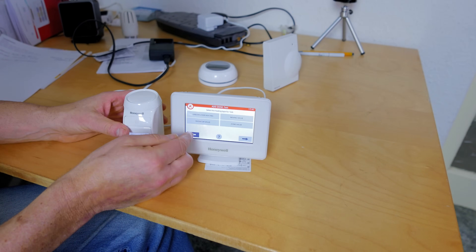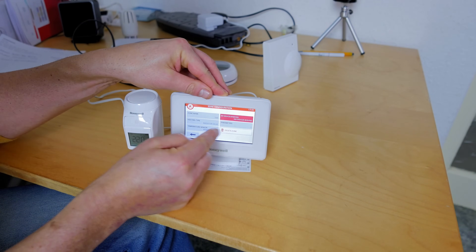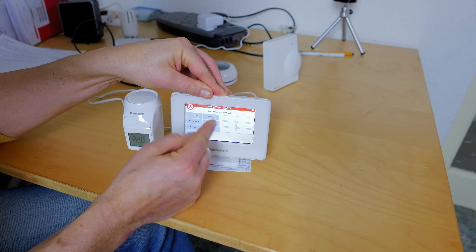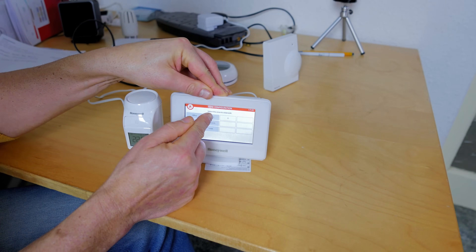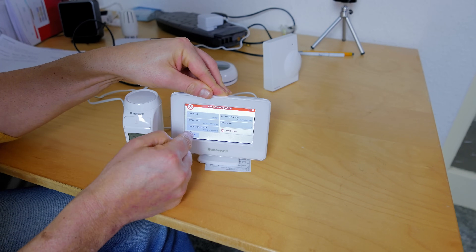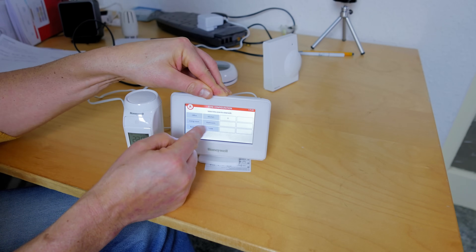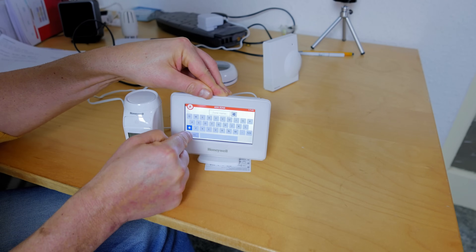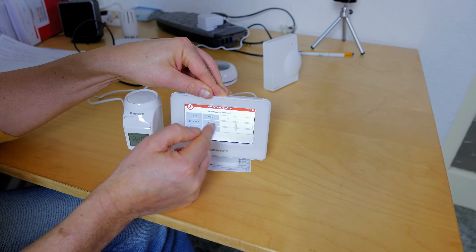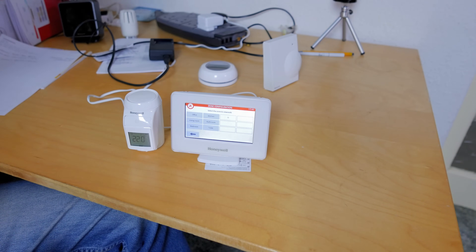That's how easy it is to set up. If you've already set up a zone, you can come back in and add another radiator to that zone, or add a new zone. That's where you'd play around with all your settings.